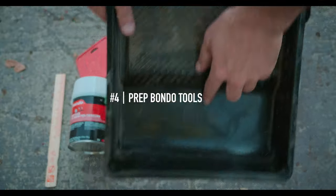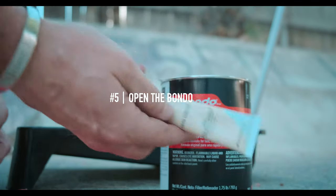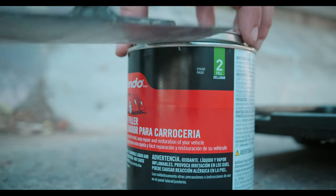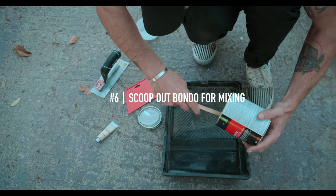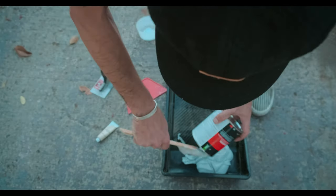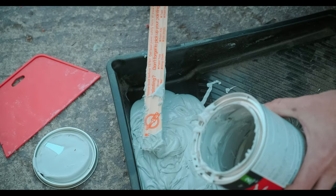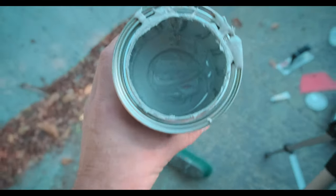Step four: get your Bondo tray ready and have everything you need close to you so you don't have to move around a lot. Step five: open up the Bondo can — you might need a knife or tool to get it open. Step six: use your paint stir stick from Home Depot and scrape all the Bondo out of the bucket. Bondo acts much like a putty when there's no hardener in it, so scrape it all out — you're not in a huge rush yet because the hardener is not in there.